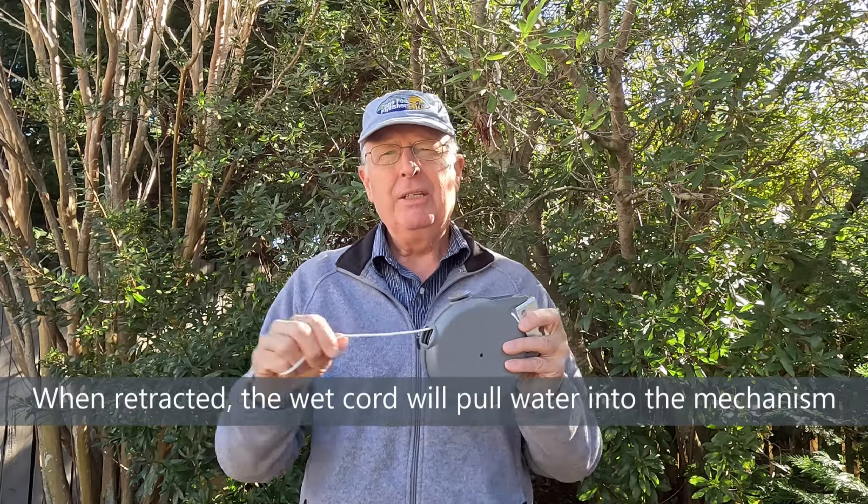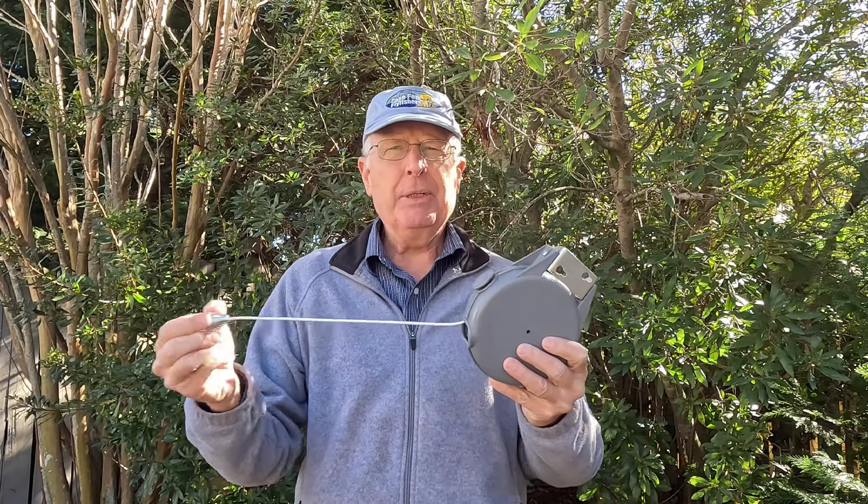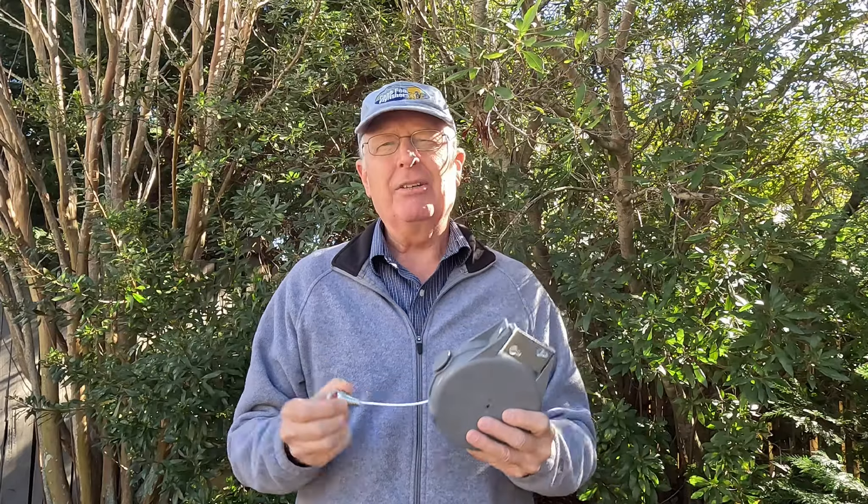And the second thing is this isn't made to have the insides — the guts — always immersed in water when you use this on your kayak. So the guts are going to wear out and the retracting is not going to work.